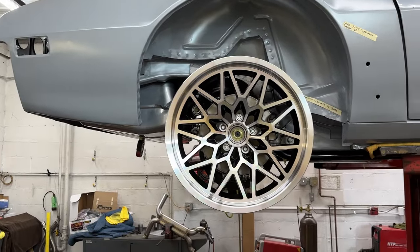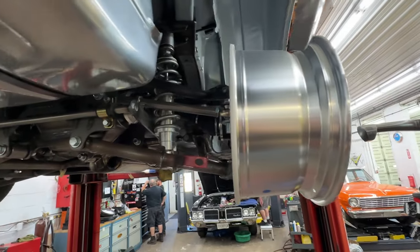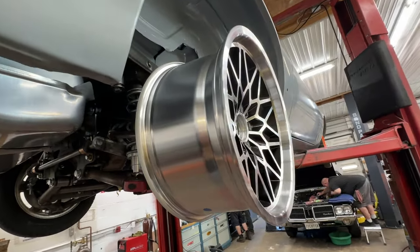We've got our 19-inch Year One snowflake wheels. The owner wanted the look of that snowflake wheel, but we had to clear big brakes and also fit a big tire, so these are a perfect option for that.